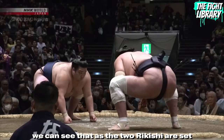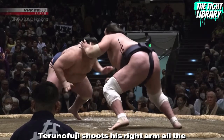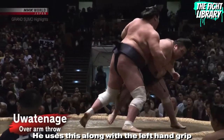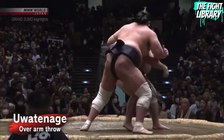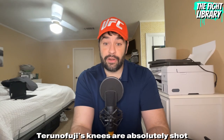In our last look, as the two rikishi are set, Terunofuji shoots his right arm all the way across his body to grab his opponent's right arm. He uses this along with a left-hand grip to pull his opponent across his body and secure the mawashi grip.